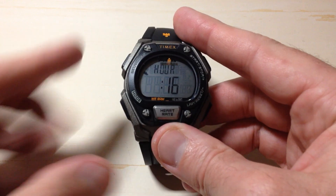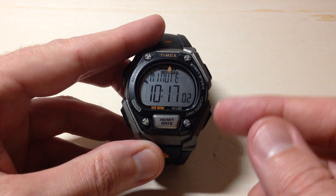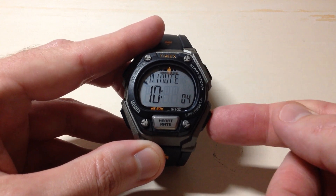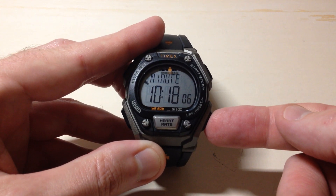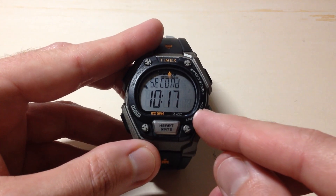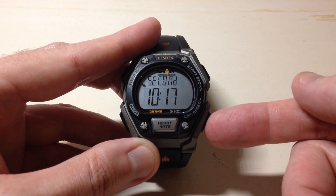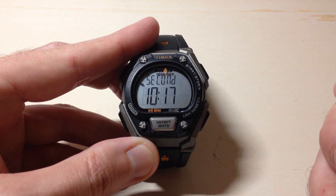Once you've got your hour set, you're going to use the mode button to move to your next value, which would be minutes. You can do the same thing with minutes — use the start or stop to move it up, and the lap reset button to move it down. Press the mode button again and it'll take us to our seconds. If you wanted to reset your second value, you could press either of the two buttons on the right and it will reset your second value to zero.